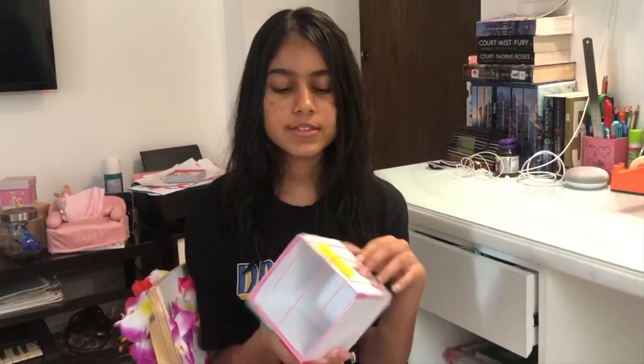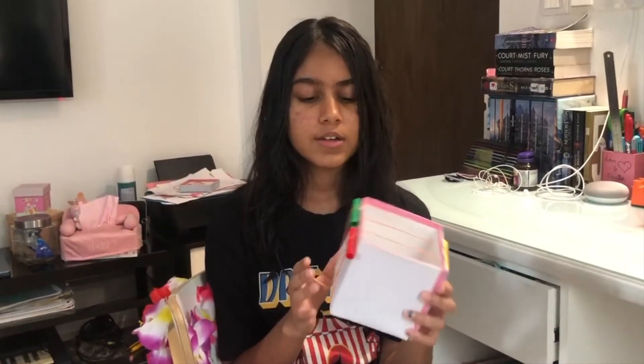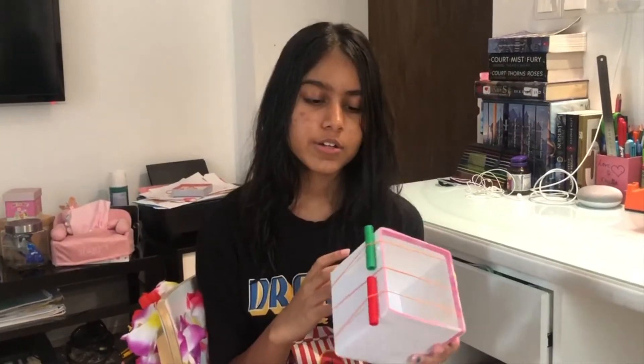Hello, my name is Kiana and this is my instrument. To create this I used materials such as a box, paper, tape, three rubber bands, and three marker caps.